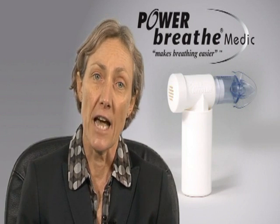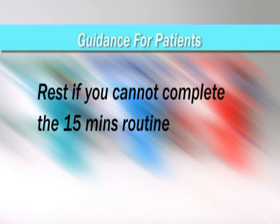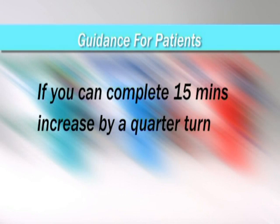Some patients may find even the lowest setting on the PowerBreathe very challenging. If this is the case and you cannot complete 15 minutes in one go, then rest for a short while before starting again. Do this as many times as you need in order to complete a total of 15 minutes of breathing on the PowerBreathe. Once you're able to complete 15 minutes, the training should be increased by one quarter turn.